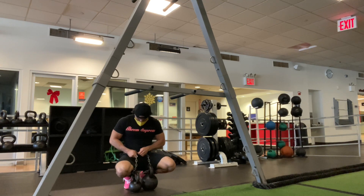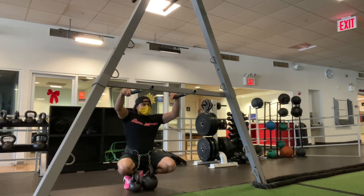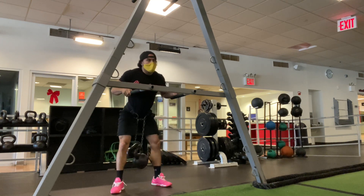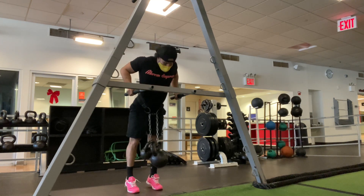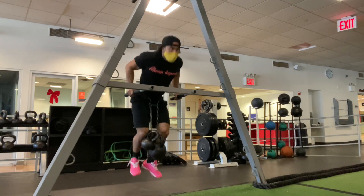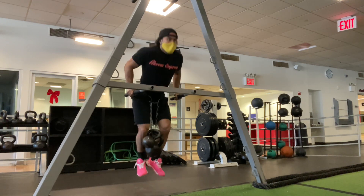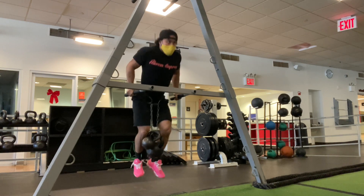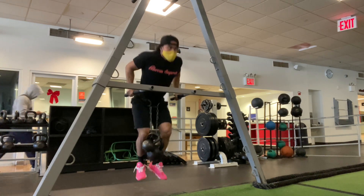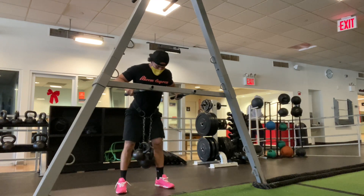So we got 34 kilos, 75 pounds, for a set of 15 reps. With these weighted dips you also get a little bit of shoulder work in. Going up in weight means the reps decrease from 20 to 15, and that's going to be the case during this workout as I continue to go up. 15 reps here — more than half my body weight.